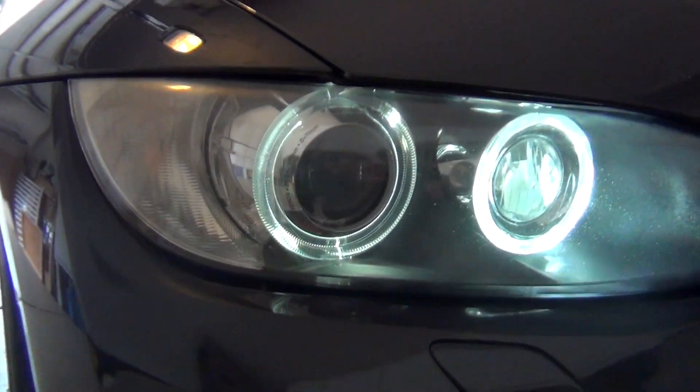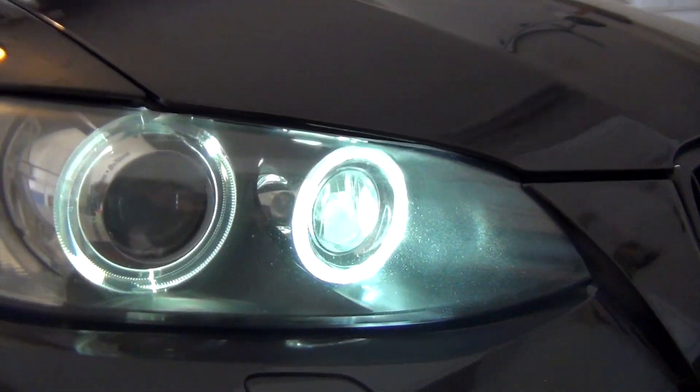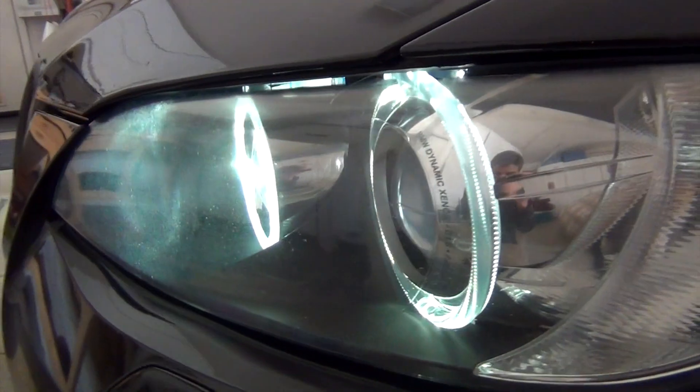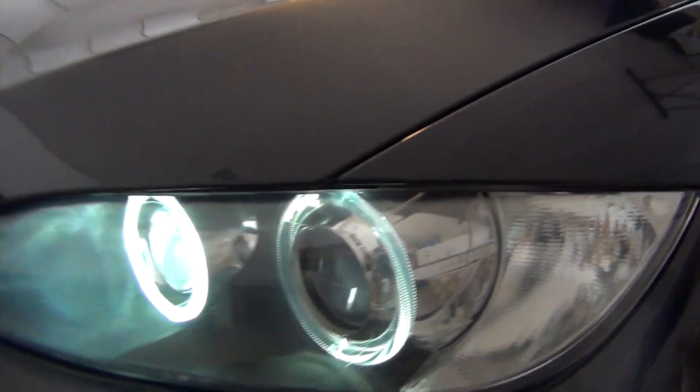I just wanted to give you a review on them and let you guys know if they're any good or not. Let me show you how they look first. As you guys can see, they look kind of blue on the camera, but in person they look like crystal white. They're pretty nice. I apologize — my headlight, the actual lens, is kind of fogged up a bit. I need to take care of that, but you can see how they look.